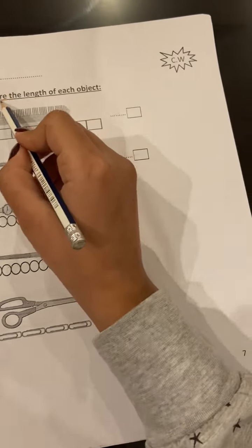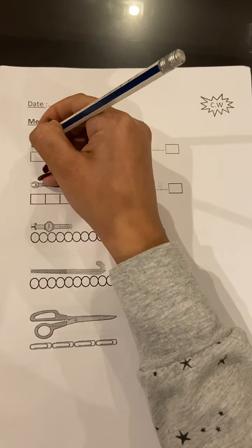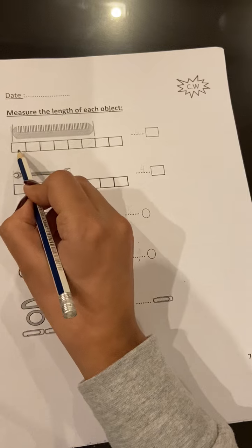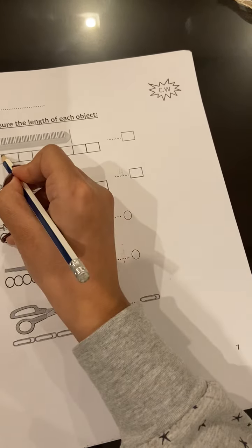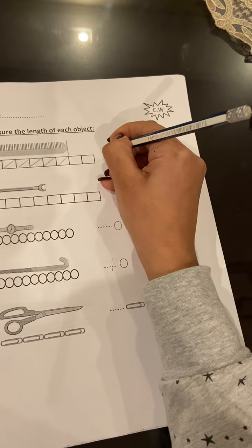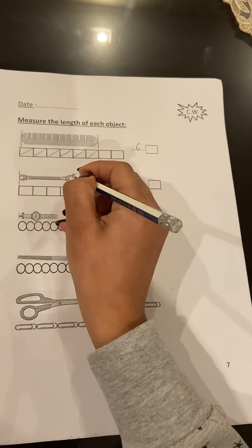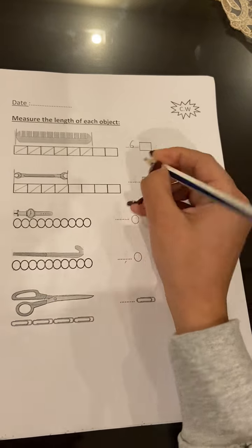Page seven: measure the length of each object. I will start from the starting point to the ending point. I will use the squares to measure the hairbrush. Let's count: one, two, three, four, five, six. So it's six squares. Here, from the starting point till the ending point: one, two, three, four.